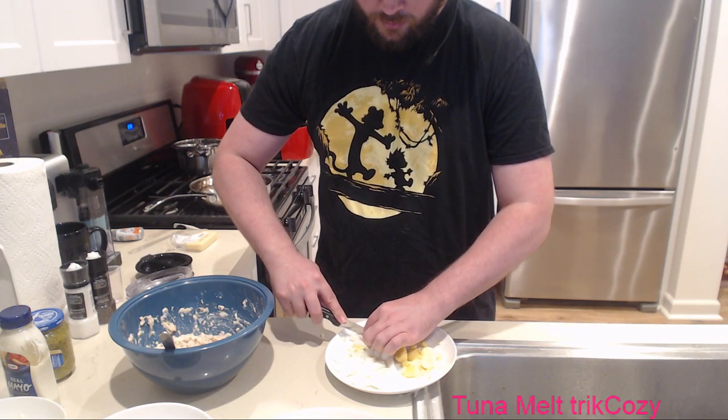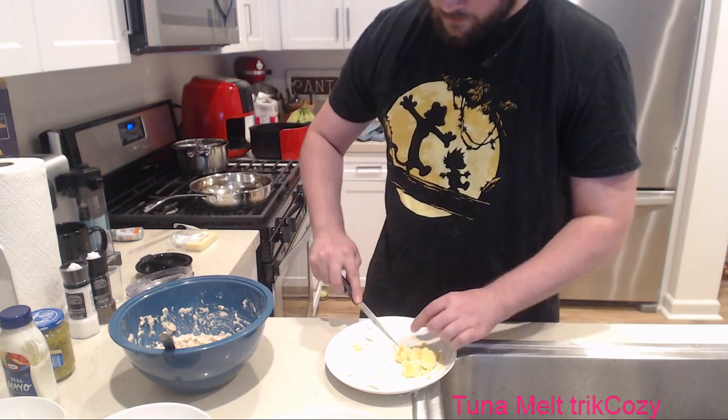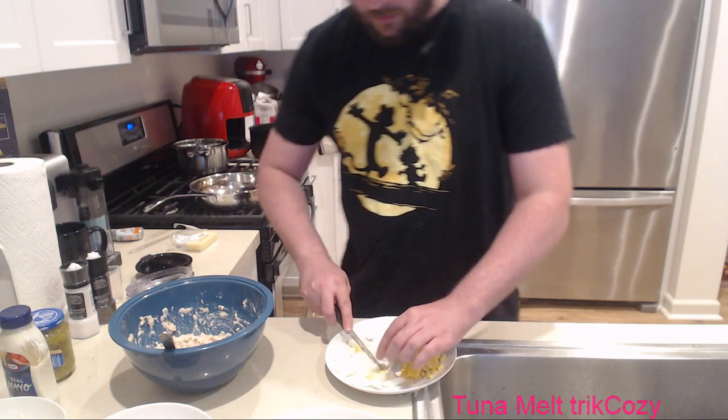What do you guys think? What do you guys do - do you usually put your yolk in the tuna mix or not? This is the part I want - I just want the white stuff.